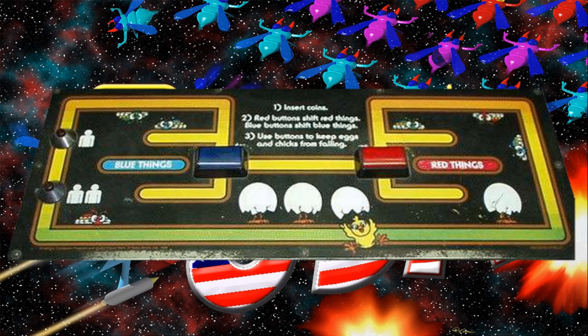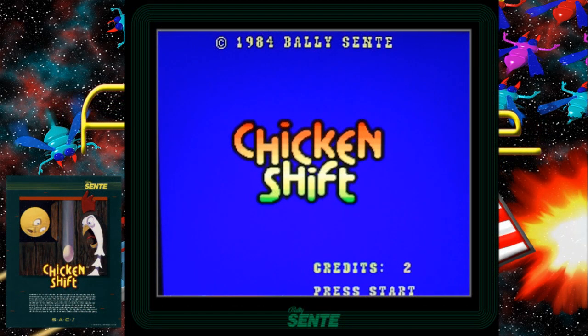Basically, it's a kind of a twitch game where you've got to manage the two buttons to get your eggs, or your chicks, safely to their destinations. Now let's take a look at the gameplay of the arcade version as I talk about it a little bit.